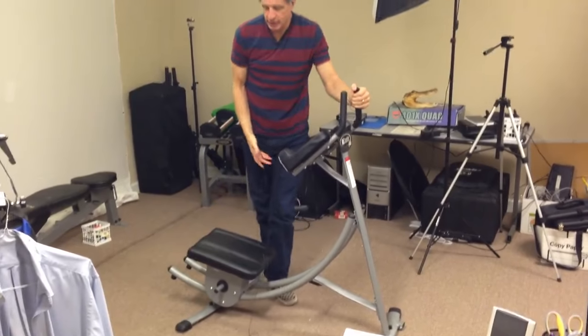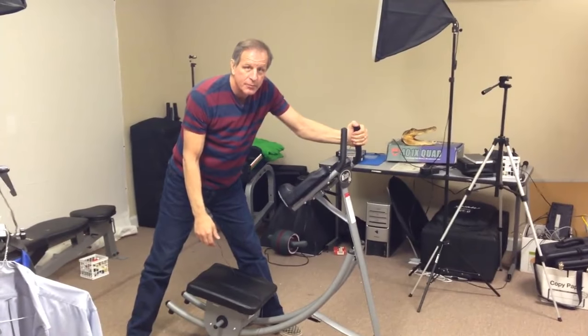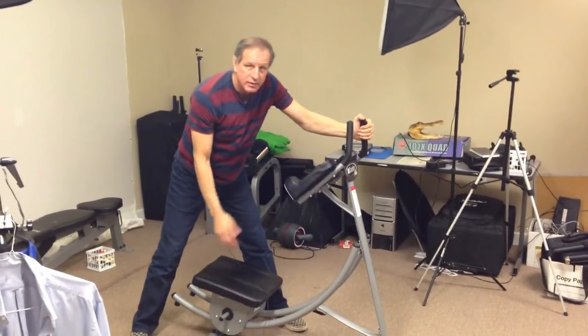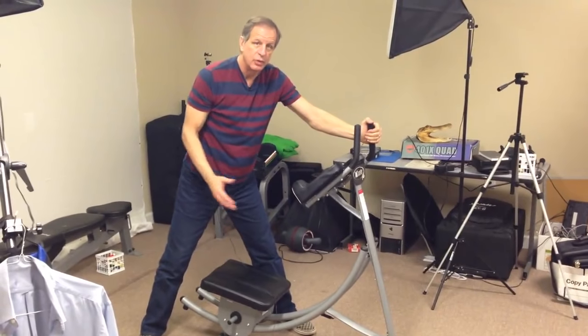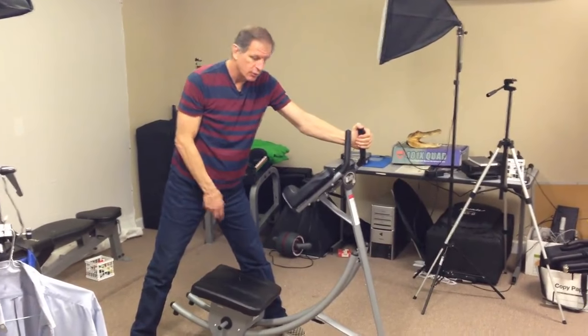A cool feature is that you have these pegs down here where you can put weights on it. So if your body weight isn't enough, you can put 10-pound weights on each side — that's an extra 20 pounds to pull up — and when you do that you definitely feel it.